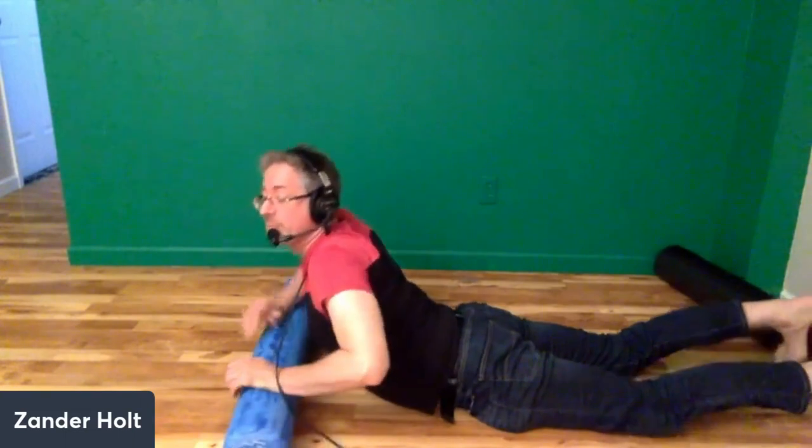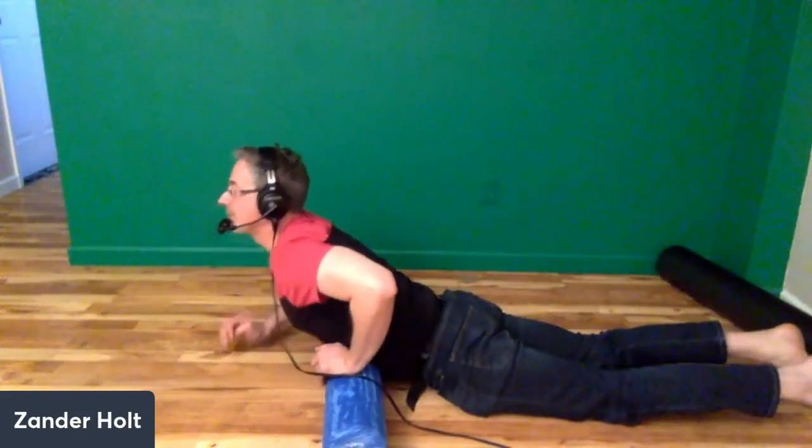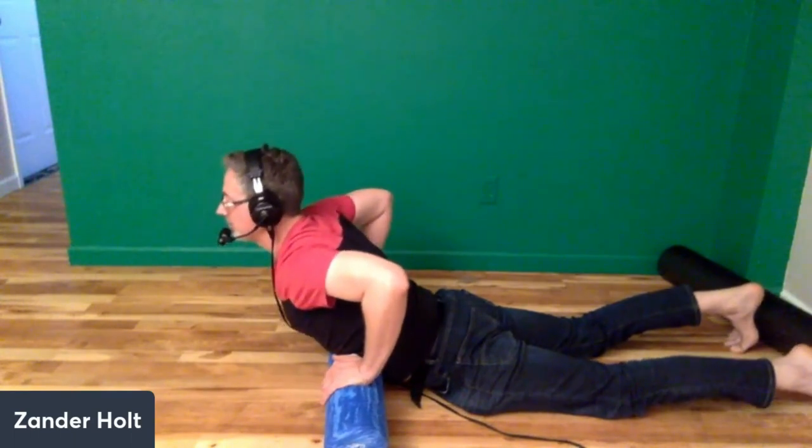After we do that, we're going to bring the foam roller to right underneath the ribcage. You need to be careful with this — go slow. Don't put a lot of pressure at first. I wouldn't recommend doing this right after you eat a meal. It's basically going to go right under the sternum, right under the ribcage. Think about it this way: my belly button's right here. It's just a little above the belly button, and you'll feel the foam roller right here on the edge of your ribcage. That's where you want it.